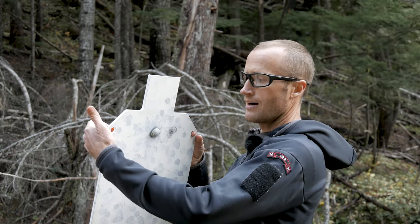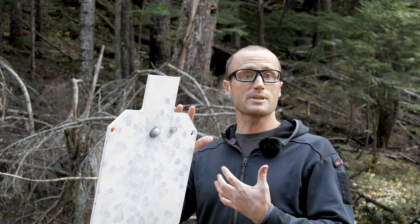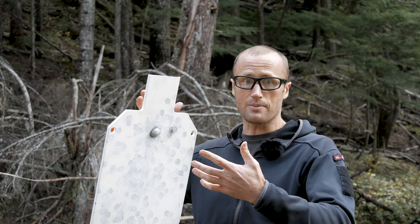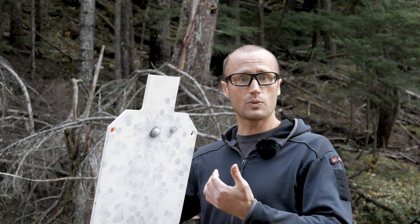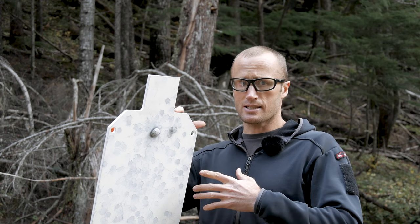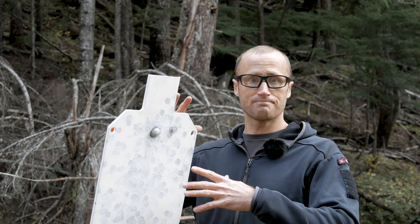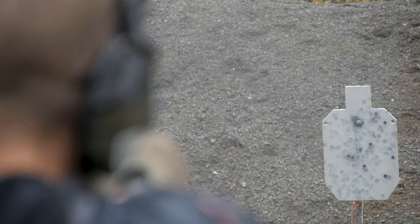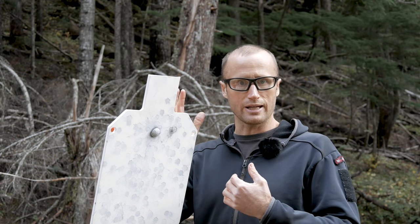I really like that there are holes cut into the sides of the target — if I choose, I can set this up as a gong, maybe hang it semi-permanently with chain on private property. I'm not going to do that since I want quick takedown, but it is an option. What I like about this stand setup versus a gong is that this target doesn't need to reset — it basically resets instantly, so if I want to get after it with a pistol I don't have to wait for something to stop swinging before I can break another shot.